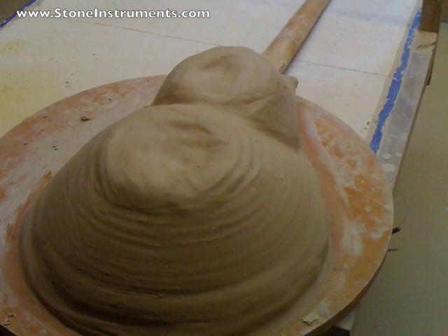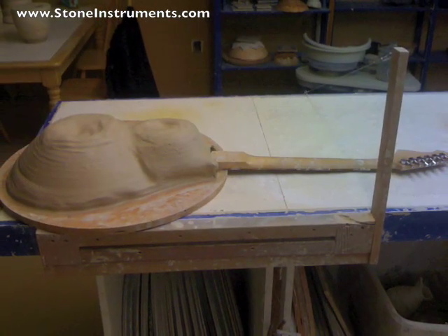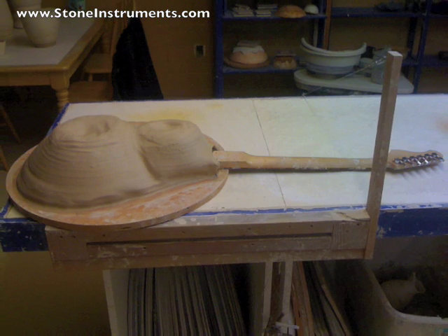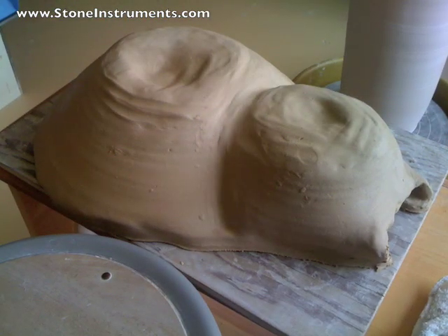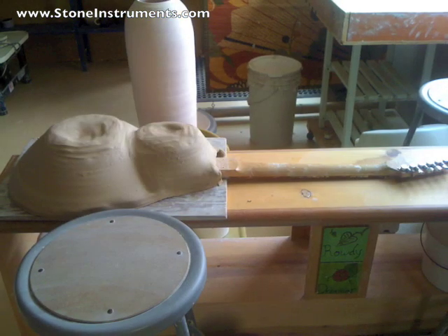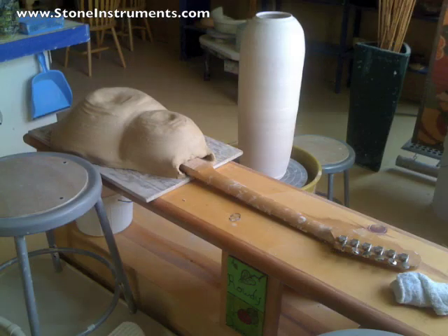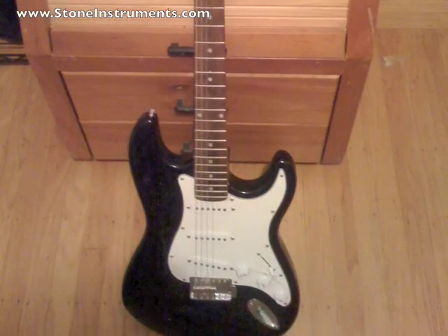I started the guitar by throwing two bowls — one big one, one small one. I cut a quarter of the big one off, and about a third of the small one, then stuck them together. Then I rolled out a slab on the slab roller, flipped the entire thing over onto that, and made sure it was completely put together.